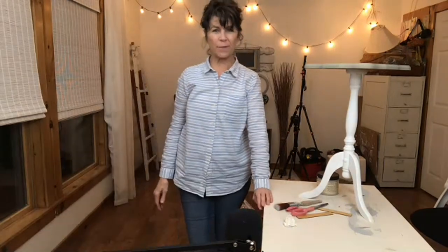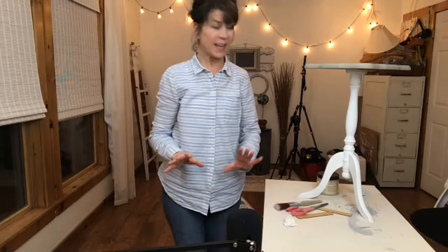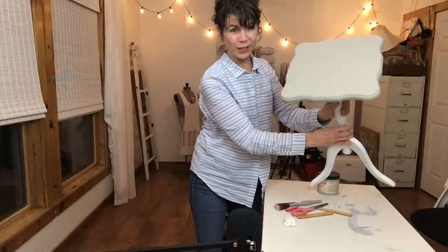Hello, we are live. I'm so excited that you're here. Thanks a lot for joining me. My name is Cindy. I'm with Reinvented Delaware. Today, we're going to make over this cute little table.